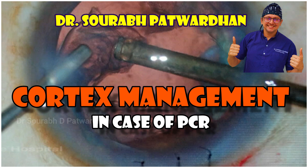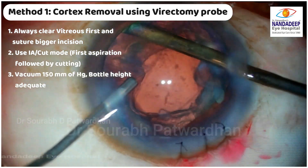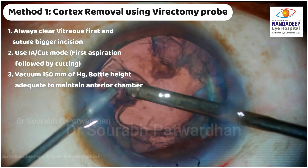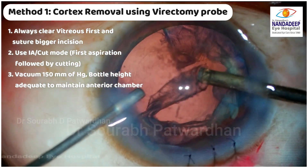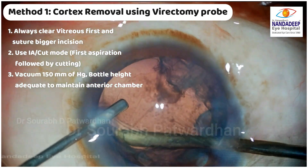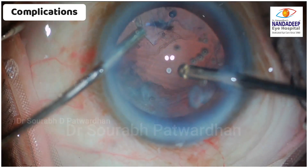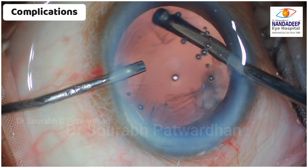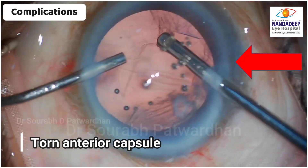Now how to remove the cortex? Once the nucleus pieces are out, you have to remove the cortex. We usually use the same vitrectomy probe. Make sure the vitreous is cleared first, then toggle between IA-cut and cut-IA mode. When removing the cortex, use IA-cut mode where aspiration starts first and then the cutting starts — good foot switch control is needed. One important caution: the vitrectomy probe has sharp edges, so if you touch the anterior capsule rim it may tear it, and if you hold the anterior capsule with the probe it may cause dialysis.